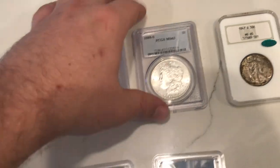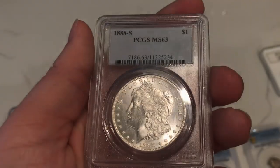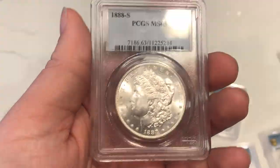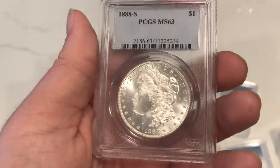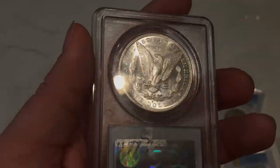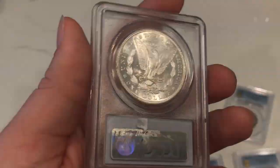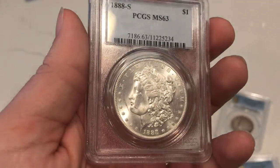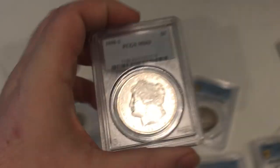One of my other favorites from today is this 1888-S Morgan dollar — a pretty tough date. As you can see, the luster on the coin is beautiful, as you'd expect from a San Francisco mint coin. This one is graded MS63 and I think it would receive a CAC sticker, but I want to offer it to you guys as a beautiful piece. You really can't go wrong with a nice Morgan dollar like this.